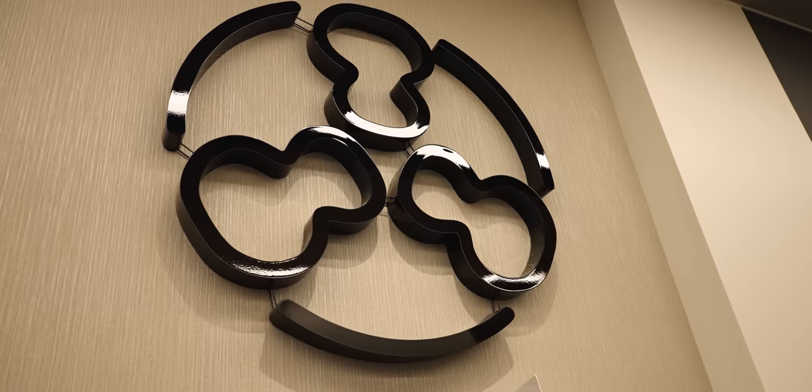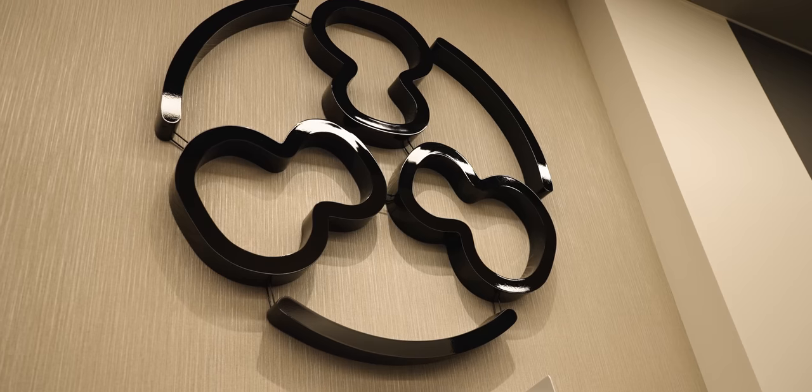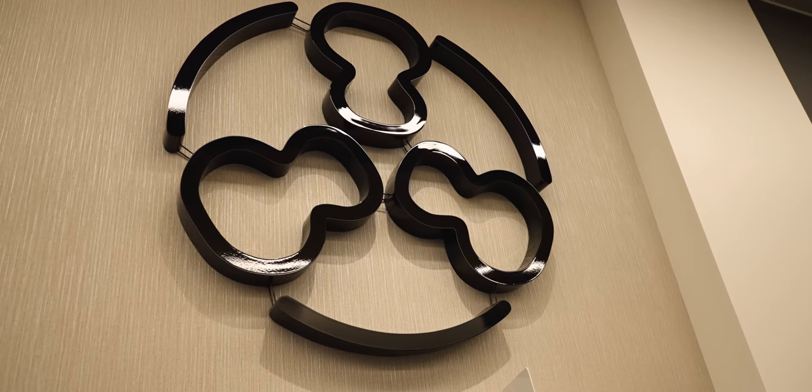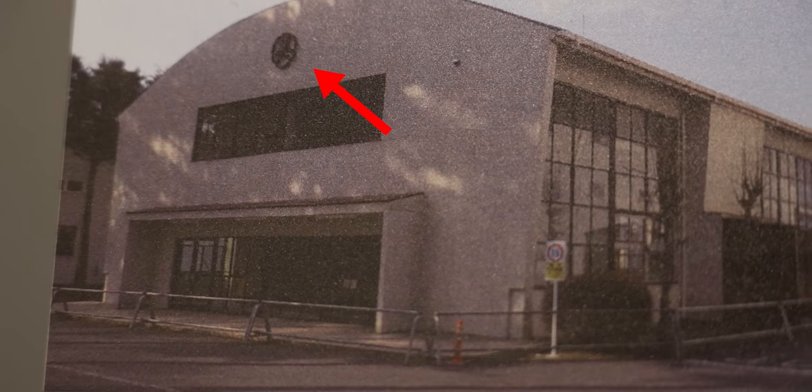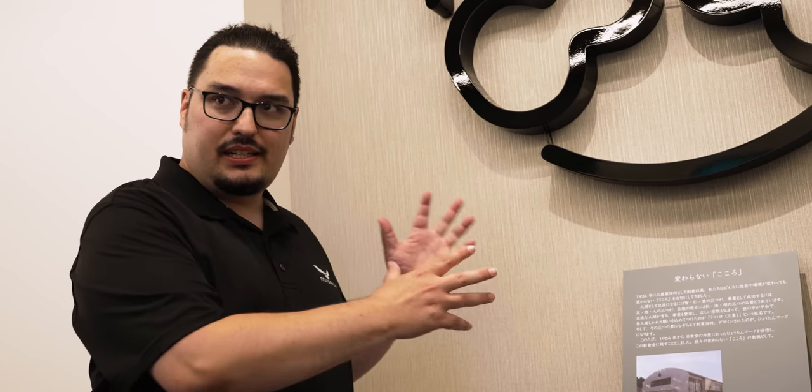This is the symbol of Mitutoyo, and it has a really cool story behind it. The founder of Mitutoyo had strong Buddhist beliefs. As you can see, it's got three gourds, and it represents benevolence, wisdom, and valor. This symbol was actually on the old CMM factory from Mitutoyo — they tore it down to renovate and build a new CMM factory, and they took that same symbol that was on the front of the old factory and brought it here to display.